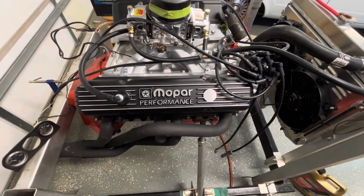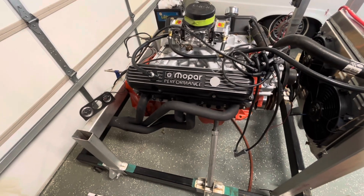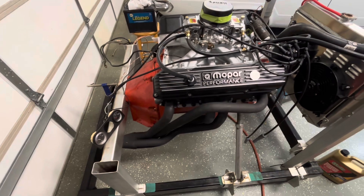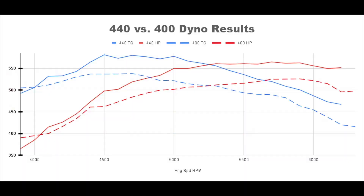This engine is 10.9 to 1 static compression. I'll put up the cam card again — it's an Edelbrock cam matched to their heads, hydraulic roller with hydraulic roller lifters. Dyno day is coming up and I'd like to get that video out before Christmas if everything works out. We do have actual dyno headers now, like we had on the dyno 440. So below this video, if you don't mind, I'd like for you to share what your horsepower and torque number guess is going to be for this thing.